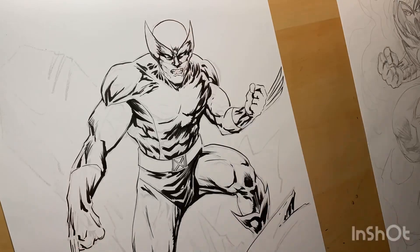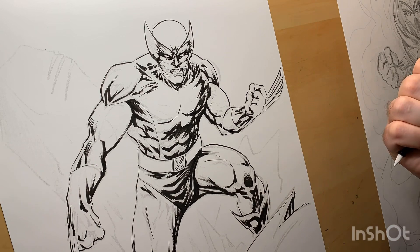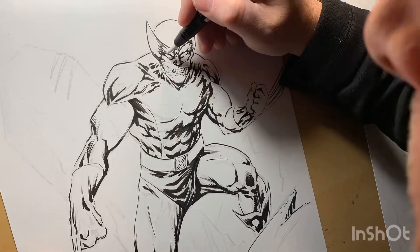But I was like, you know what, I want to print out the blue line pencils and traditionally ink it with pen and ink, just for fun, just to kind of mix it up.